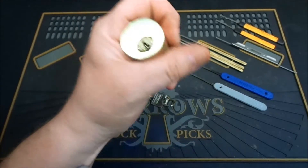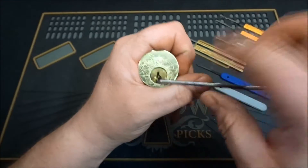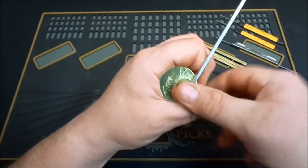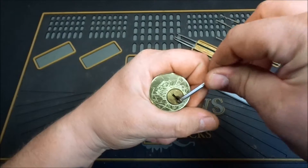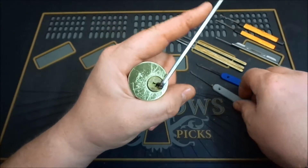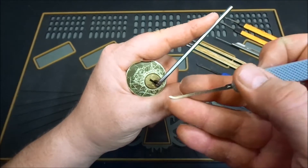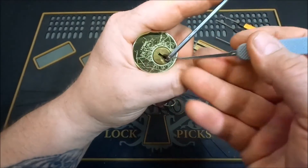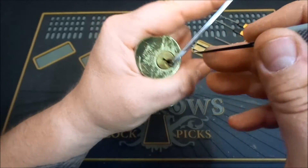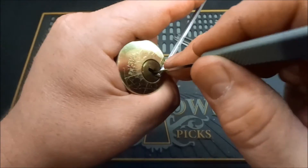Nice wide open keyway, so I think we're going to use bottom of the keyway. I got a nice thick tension wrench here, actually made from an old Allen key — one of the first ones I think I ended up making a couple of moons ago. We're going to apply just light tension. I think we're just going to use a Peterson — just a standard Peterson hook — and we'll go through and see what we can feel here. A little bit of light tension, start at the front, and see what we can do.